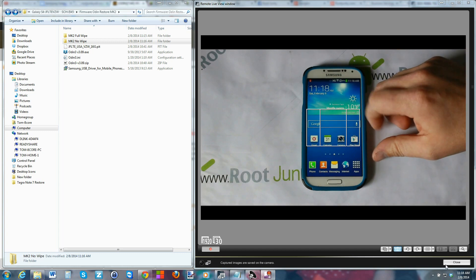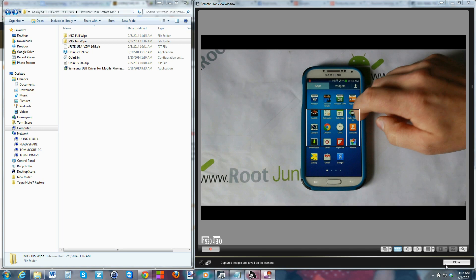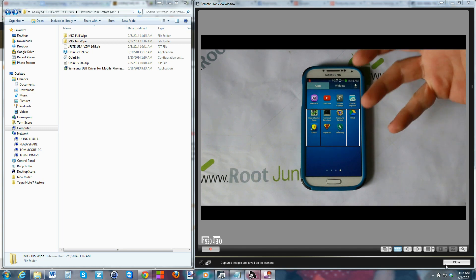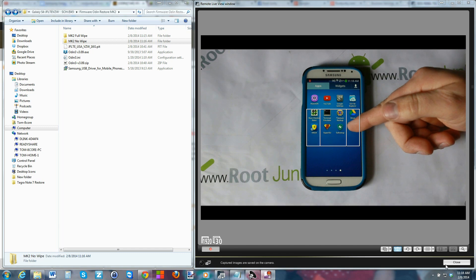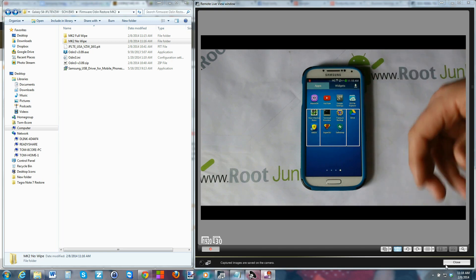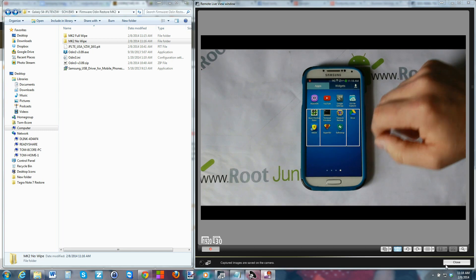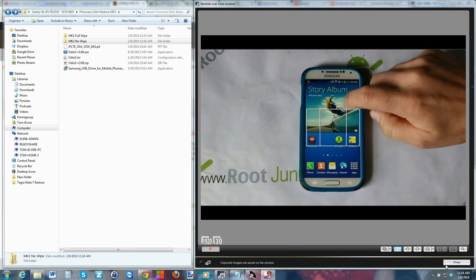For example, if you have SuperSU and root access but you want to do a restore and get your device back to factory for warranty, or you have Safe Strap installed with custom ROMs and you just want to wipe it clean to sell it or go 100% back to stock, this video is going to show you how to do that.